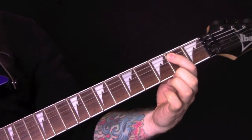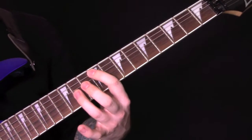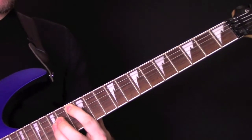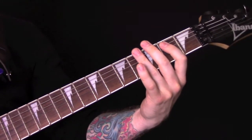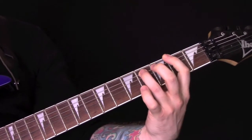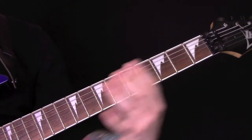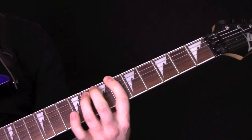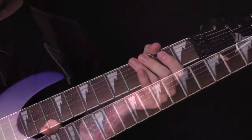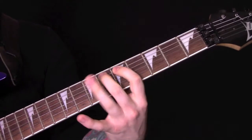Then we have this section: power chord open, octaves on the A strings — 10, 13, 9. The other guitar is playing power chords: open, 3, 6, 2. There are some overdubs and other little swirly bits going on in there as well, but that's the main riff. The rest of the riffs in the song are riffs we've already covered, and then it finishes on that riff there.